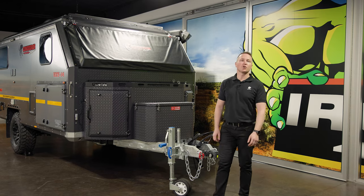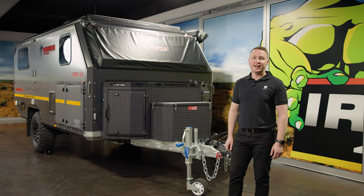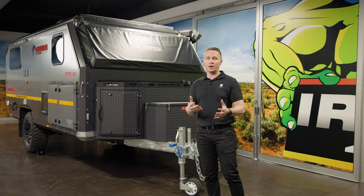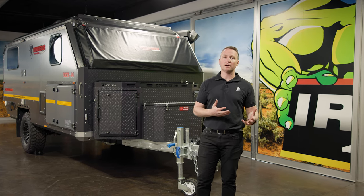Hi guys, it's Daniel here from Conqueror 4x4, and I'm here with a fabulous UEV 14. What we're going to talk about is the capability of this unit. I think it's really important to understand where Conqueror came from, what our roots are, and how extremely capable we are off-road.